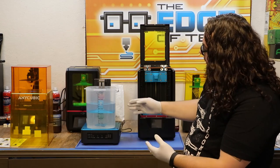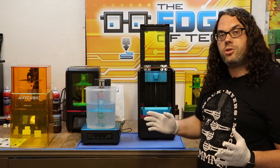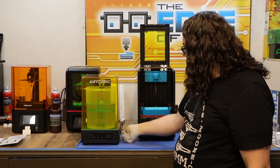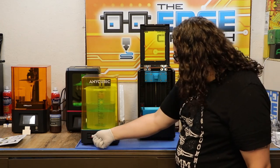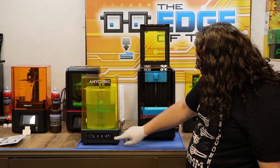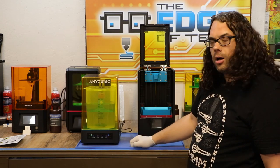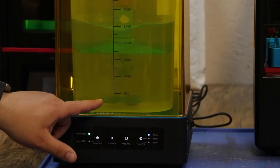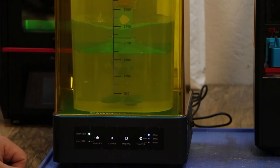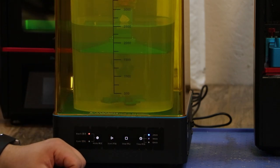I took the whole build plate, put it on the adjustable arm, and lowered it into the IPA. Be careful that you don't hit your print down on the blade — make sure you do your adjustments of the arm before you turn the machine on. I've put the cover on now and turned the wash and cure station on. The default is on cure so we press this button to switch to wash. We have two, four, or six minute options — we're going with two minutes and hitting play.